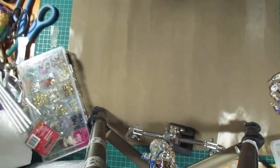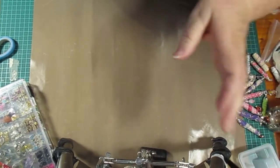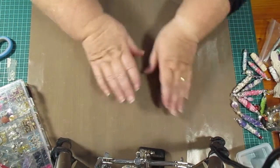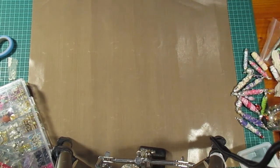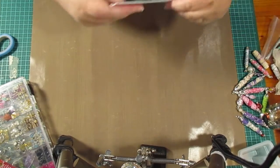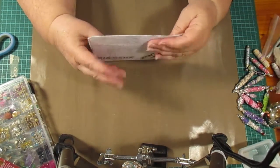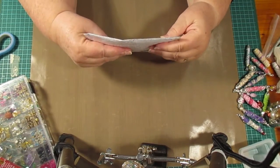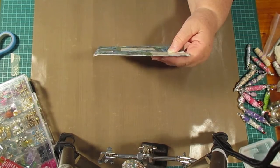Hello everybody, this is Sonia. I'm just going to put the camera up here. I got some mail today — the mailman brought me four little letters from subbies, and this is for my birthday spots on your challenge.